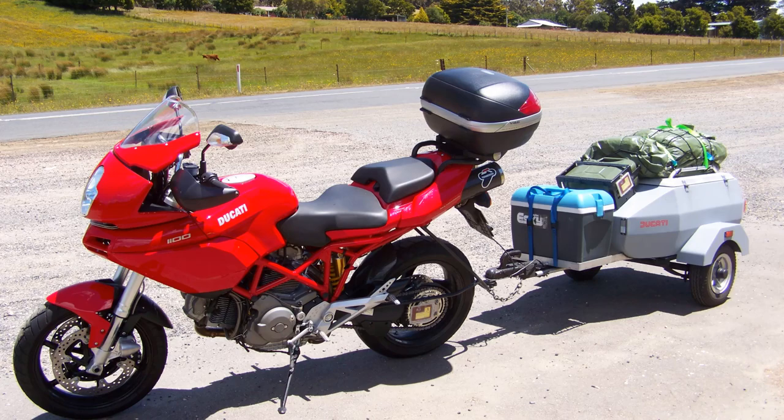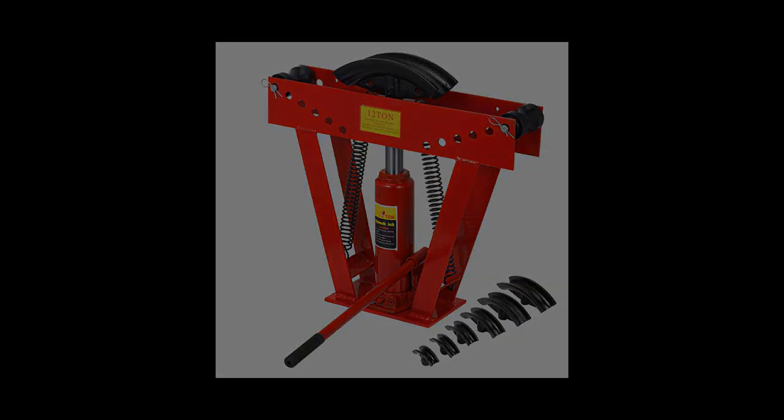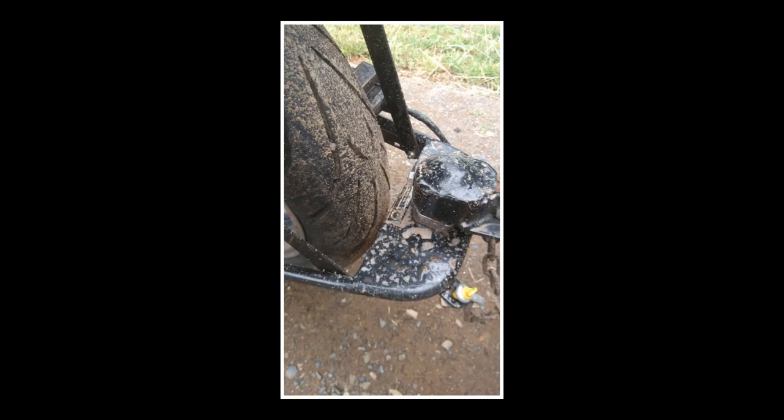If you are going to make your own hitch, I recommend using solid round bar steel about 20mm in diameter. It's relatively easy to bend to shape using a pipe bender, it's strong, and very good to weld. The distance between your connection point and the rear wheel should be close, but still allowing the rear wheel to move up and down without any obstructions.